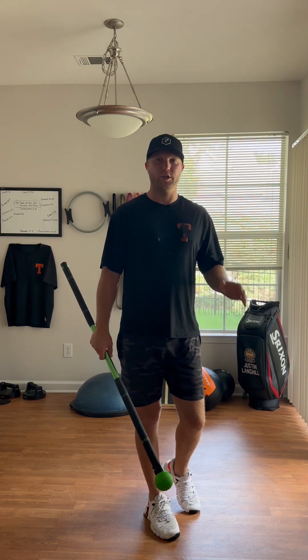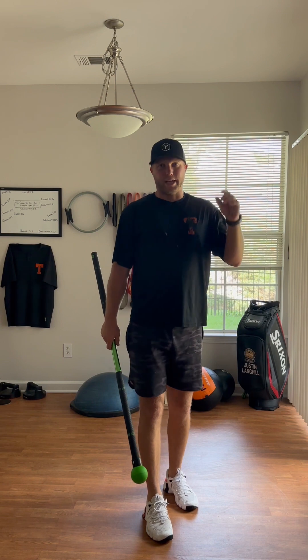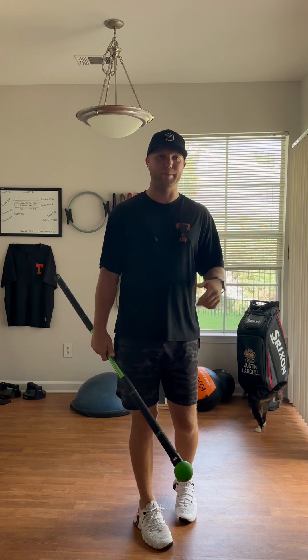I'm sure a lot of you have heard your swing is very armsy, your upper body dominant. So let's get you a feel drill and a feel exercise so that you can keep the club in front of you and understand when those breakdowns happen and how to fix them.